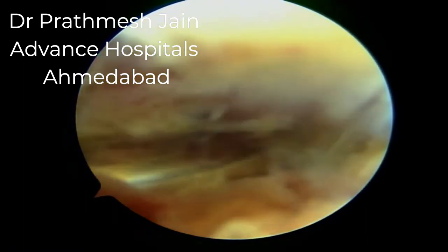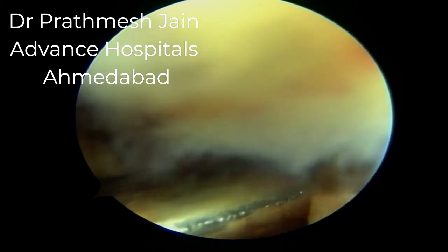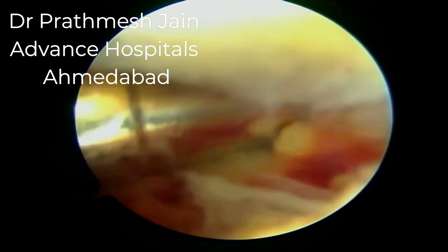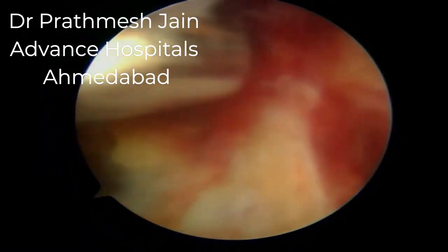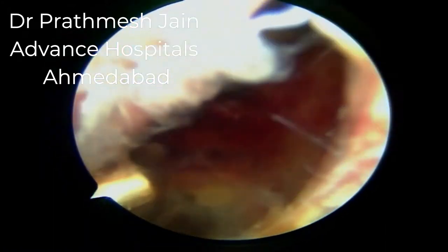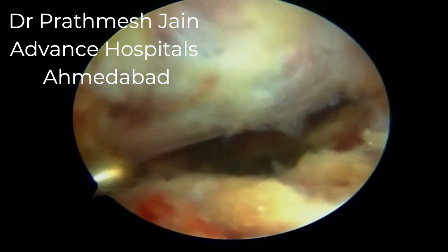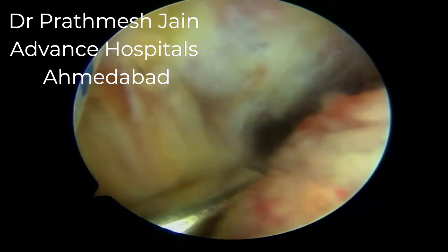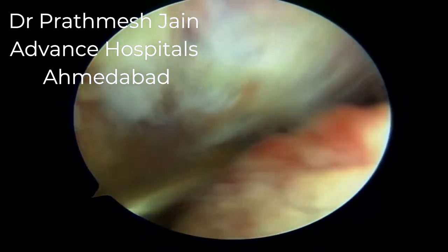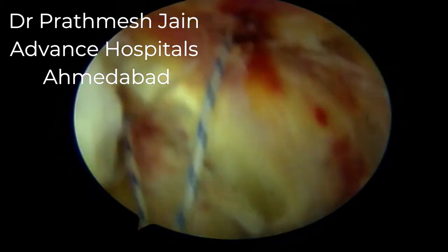We can also release part of the posterior intermuscular septum for a complete release, then focus attention on dissection more inferiorly. The shaver blade should be kept toward the bone, working on the bony side to prevent any vascular mishap. Here we can appreciate the nice bony fragment of the PCL avulsion as we dissect it thoroughly from medial to lateral.